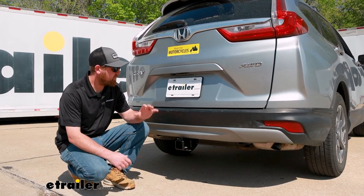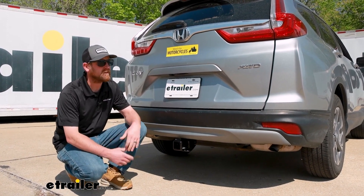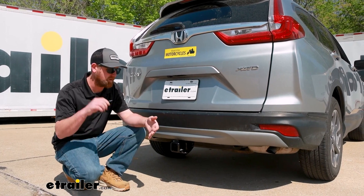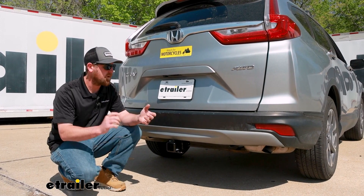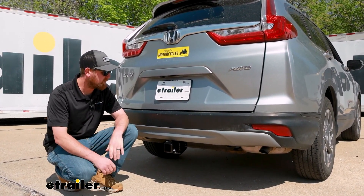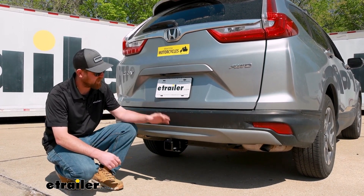With that all said, having a hitch on the back of your CR-V just makes sense. These are super versatile SUVs and people use them to do a lot of different things — whether you're trying to use accessories like a bike rack or a cargo carrier, or even pull a trailer around. You're going to want a hitch that will be able to accomplish all those tasks, and this one is capable of just that.